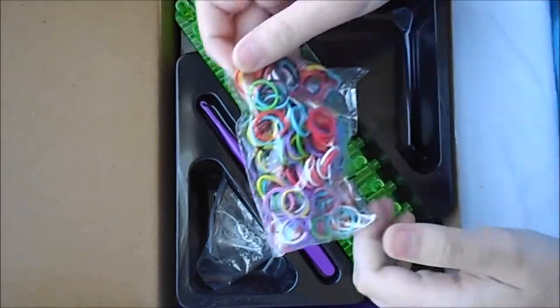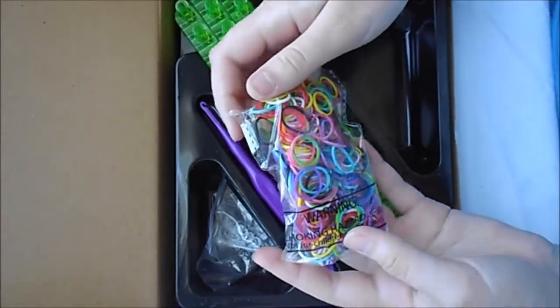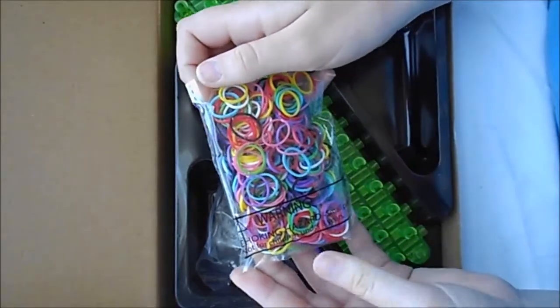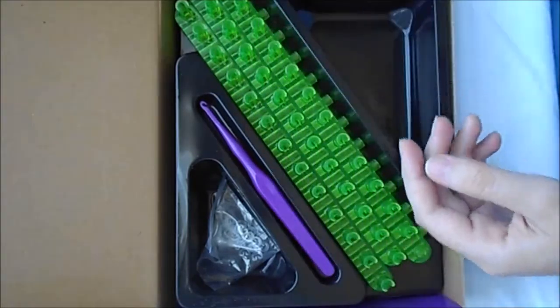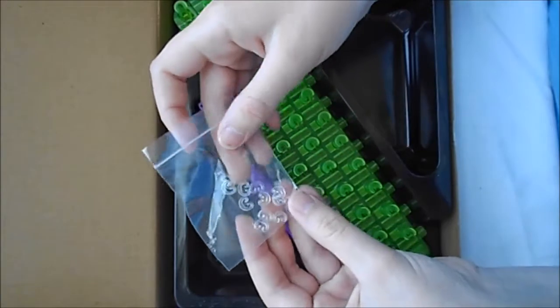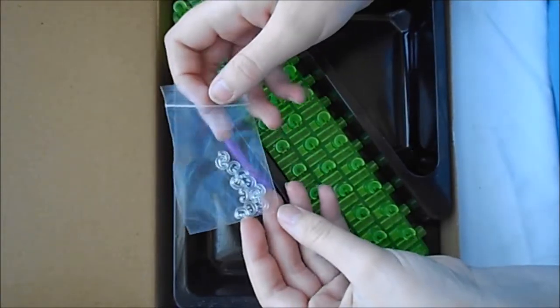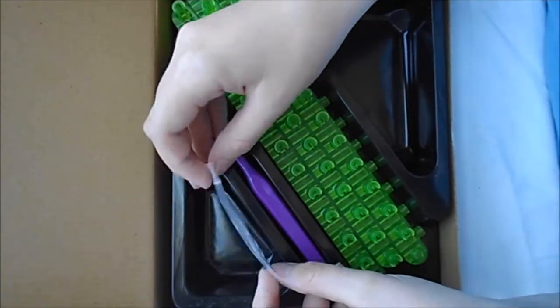And here's the 300 normal bands. They're pretty much the same quality as the Rainbow Loom, and yeah, I recommend getting those. And then they give you 12 clasps — it would be nice if they gave you more, but you could always go out to the store and get yourself a bunch of them.